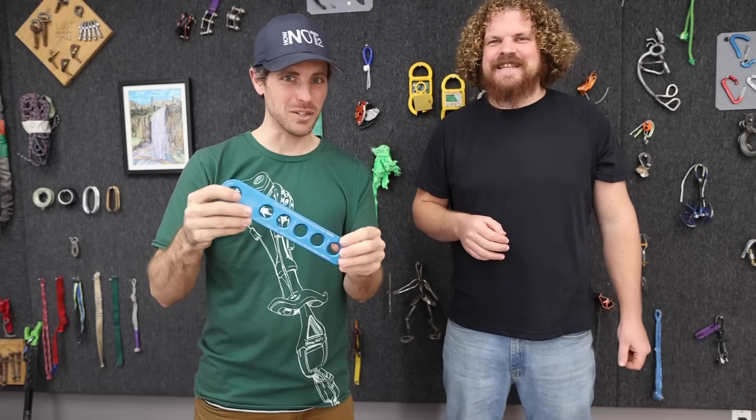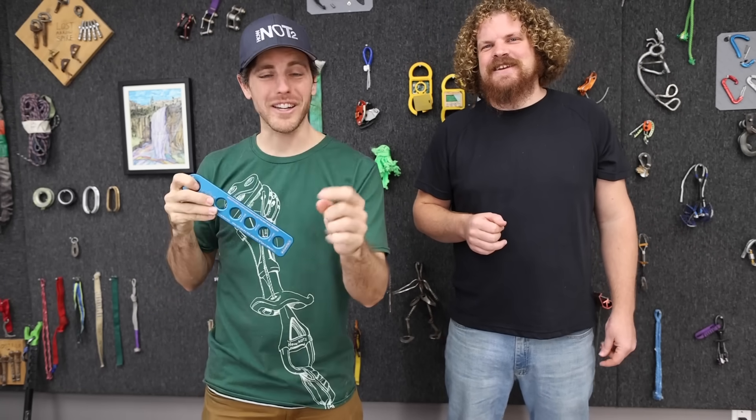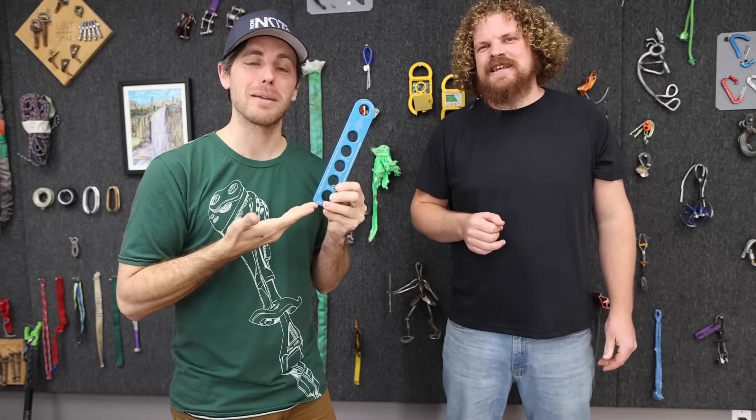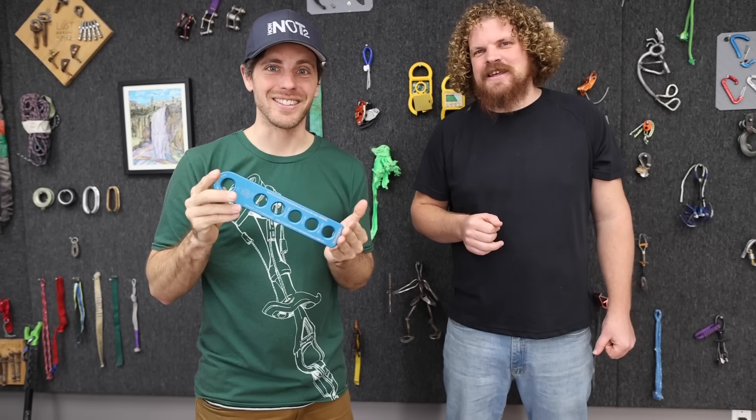What do you have there? This is a termination plate. What does it do? Instead of tying a knot in your rope for free, you can spend $50 on my metal stick here, and you can zigzag your rope through here instead. Why wouldn't I just tie a knot? Because some people think some people are dumb and they say this might be easier.